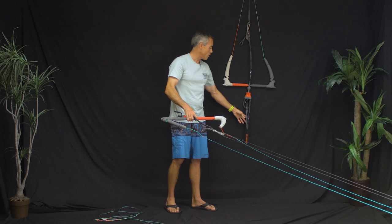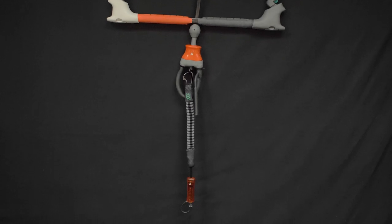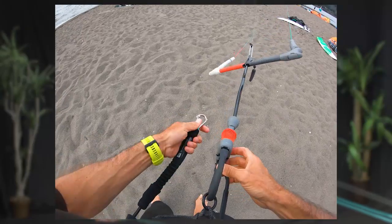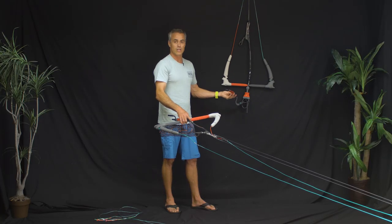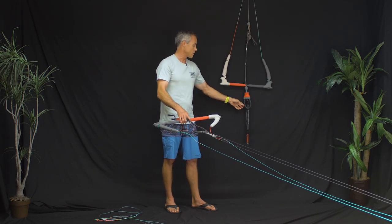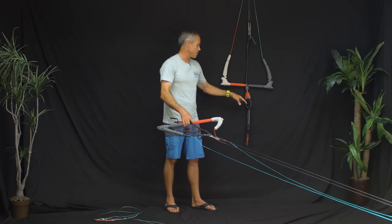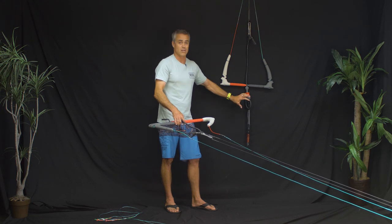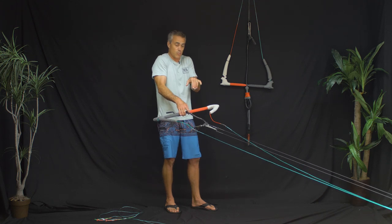All bars come with a nice short leash — it looks like a Mystic leash, which makes sense because Mystic makes great accessories and North and Mystic are owned by the same company, North Sales. Having this really high-quality leash included is a great accessory. The extra chicken loops you can buy as accessories — they've got a kit of three, or you can buy whichever ones you need individually. The short one and the sliding one are the two most popular, with some people preferring the short chicken loop to pull the bar right in close.